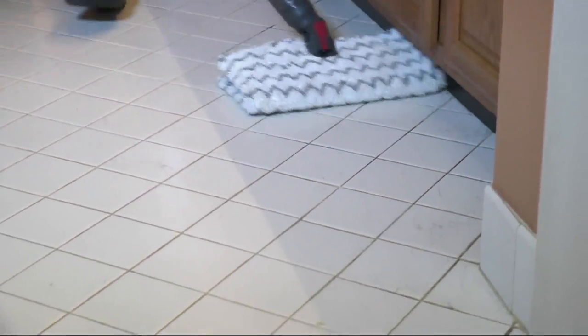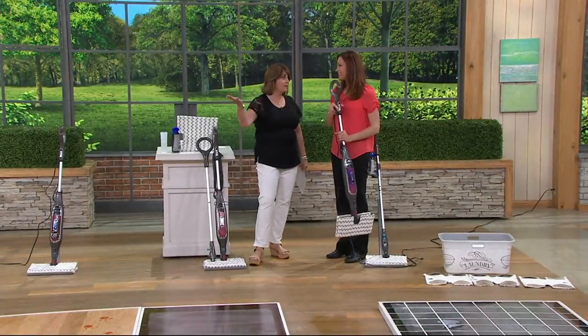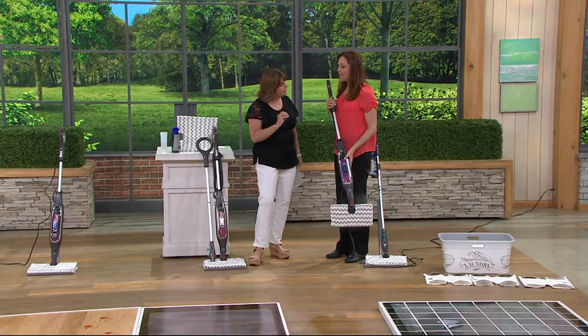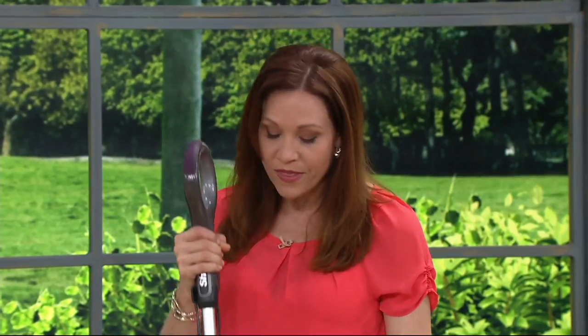What makes it unique? Because frankly, just like vacuums, there are a lot of steamers in the market. How does Shark do it different? We went back to the drawing board — we haven't had a steam mop on for a couple of years — and we decided we wanted to take all the comments we get because we really do listen to customer feedback.